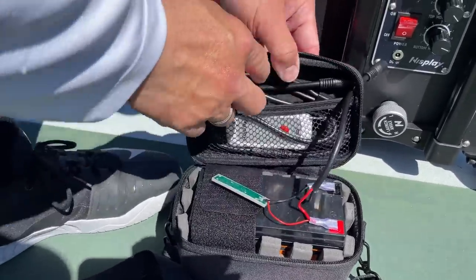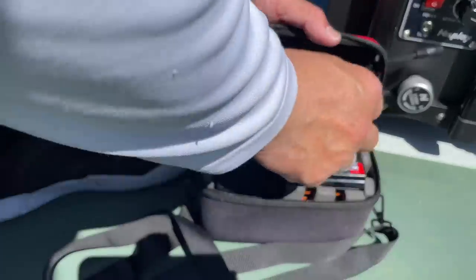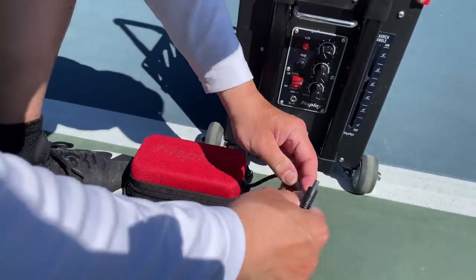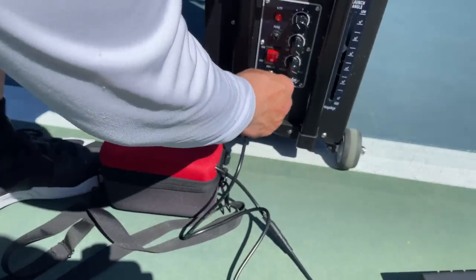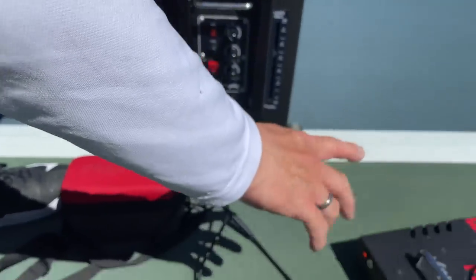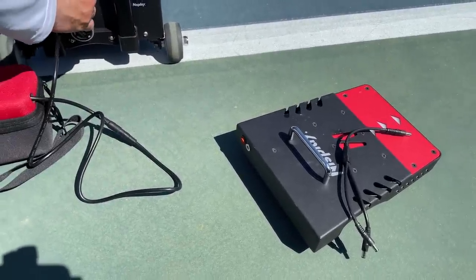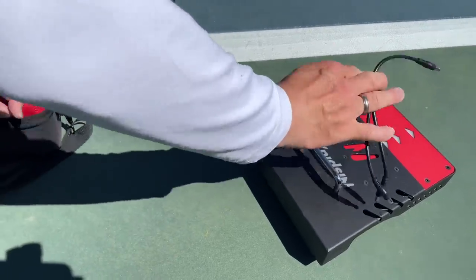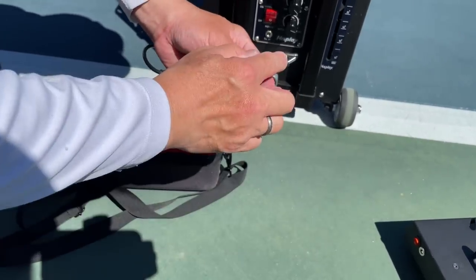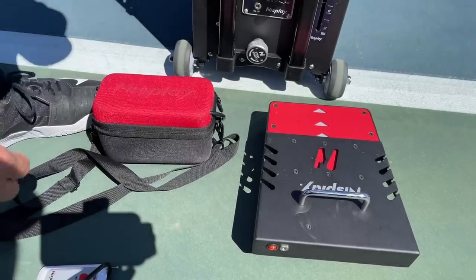I'm going to take the cords out and the remote. The first cord is a straight-up cord — you go here and then here. That's only if you want to use the ball machine itself without it oscillating. Now if you want to use the oscillator, you take this one out. We use the second cord, which will split the power to the machine and the oscillator. You might ask: how does this oscillating work?